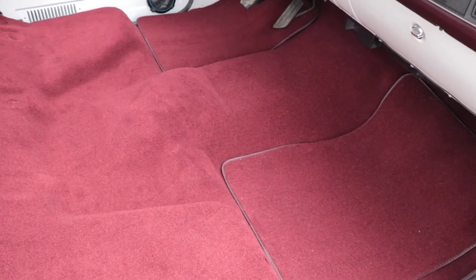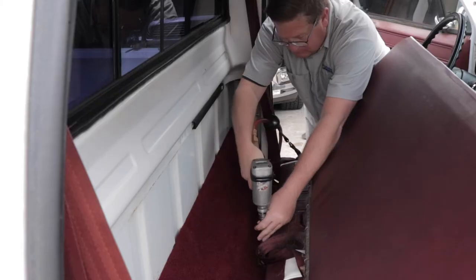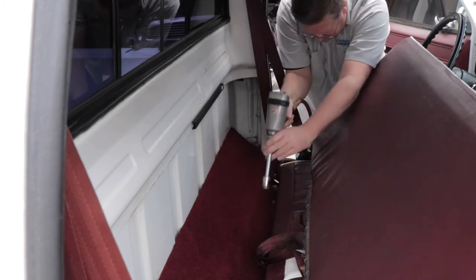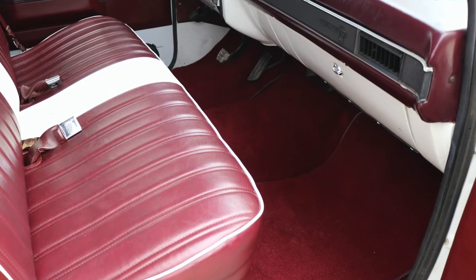Final steps are to install the seat and its attaching hardware, and then you're ready to experience the quieter and more luxurious feel of the interior due to the flatline barrier install and also the new carpet. Okay guys, moment of truth — time to find out what the flatline sound barrier did, and also the carpet installation, in regards to interior noise. Let's go ahead and go for a drive and see what we got.